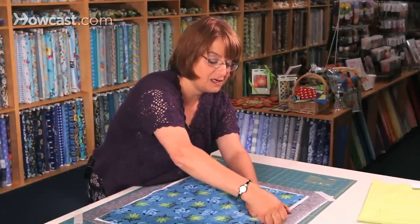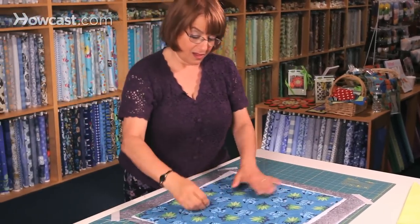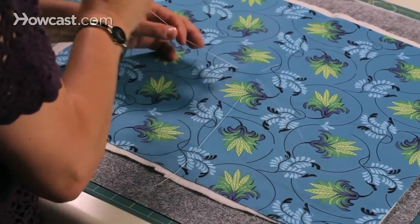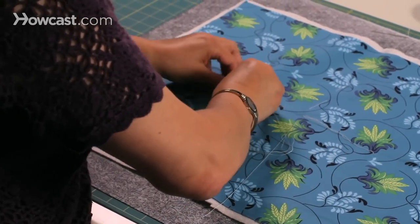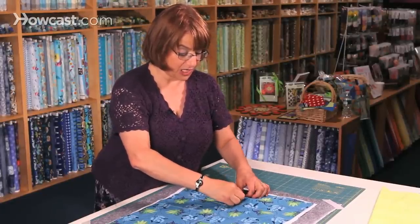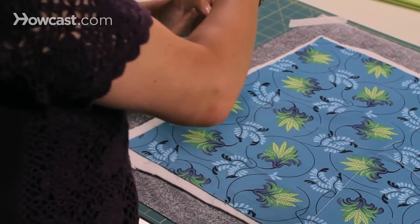After we did this side, I would go 90 degrees and just keep going. You're going to want to put stitches about every four to five inches, and that should really hold it for a very long time.